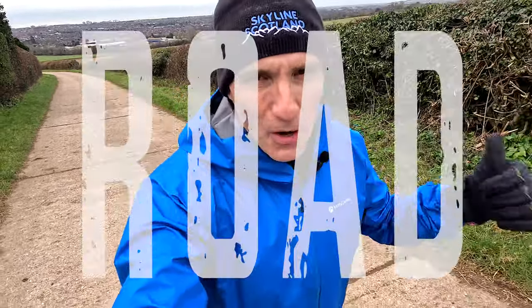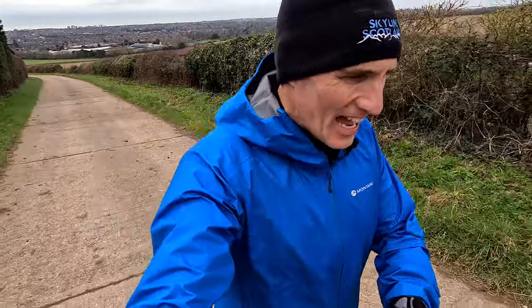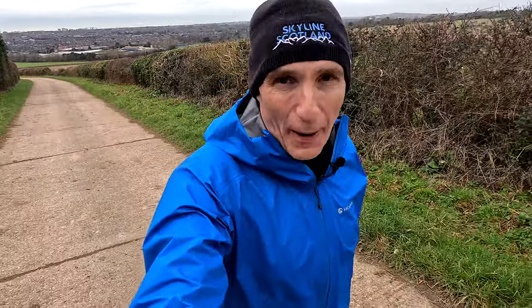110 kilometres: road, treadmill, trail, park run, and a run on the Jurassic Coast all make up week number seven of the Paris Marathon Training Series. Let's get into it.